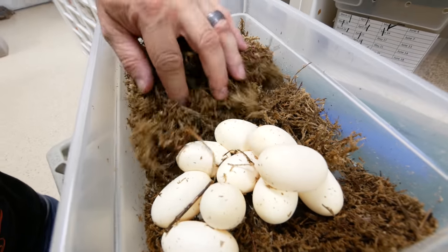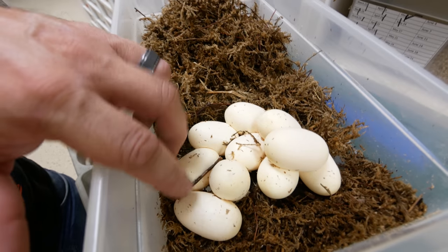I cannot wait to get into this and see what we've got going on. Take a look real quick, let's look. Oh my gosh, what an absolutely gorgeous clutch. That's two, four, six, eight, ten good eggs. That is absolutely incredible. I love egg season and I cannot wait till little babies start hatching up.